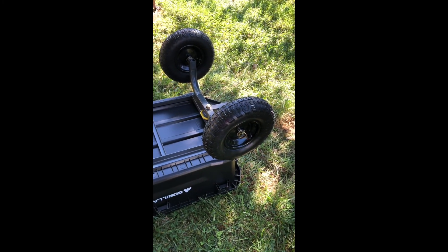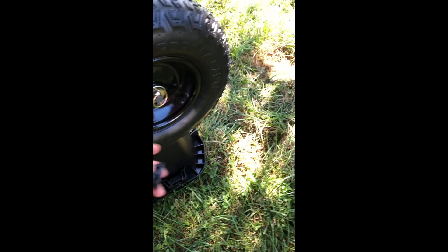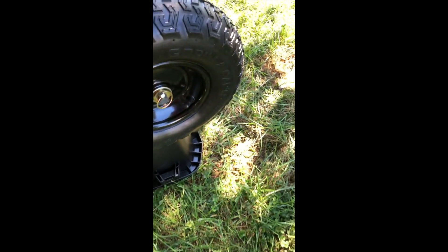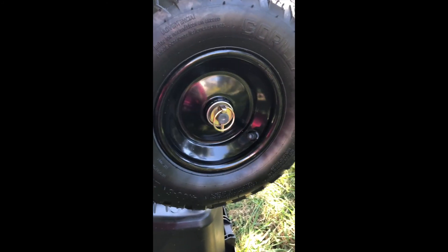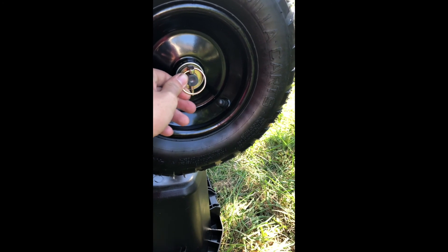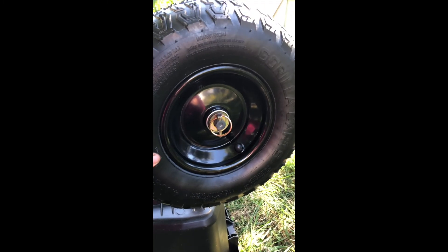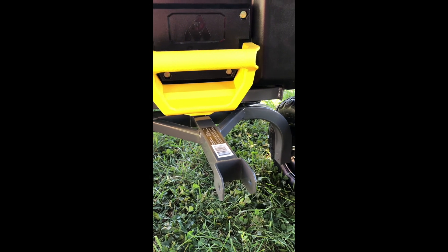The tires couldn't have been easier to put on. The axle came with a rubber cap on the end just for packaging — take that off, then put the tire on. Make sure the air valve is on the outside so you don't get it on backwards. Slide the tire on, put on the metal washer, and then the ring pin, which has a spring in it so it stays closed while you're using it. These will be really easy to take off and fill up with air if needed.